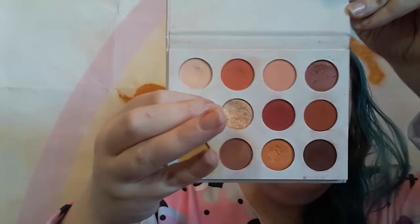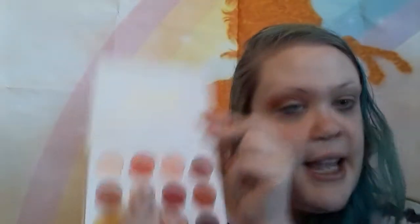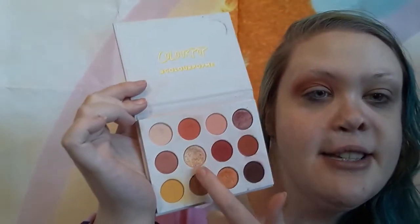Now that that is blended out, we're going to go ahead and add the shimmery color onto the lid. You can use all matte shades, but I like to add shimmery shades on my lid — it just helps brighten up the eyes and I love shimmer. I'm going to be using this beautiful color from the palette. I believe it's called Spoiled or Butter Cake — I don't know which one it is because this palette has the weirdest names. I'm going to take this shimmery gold.